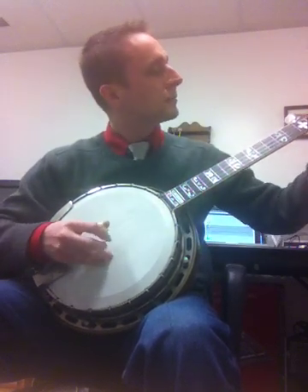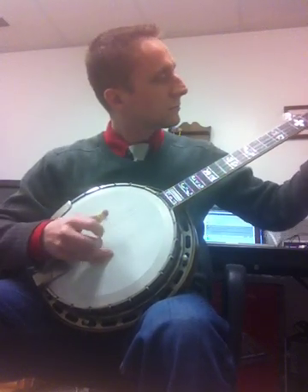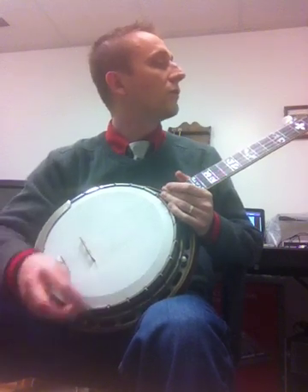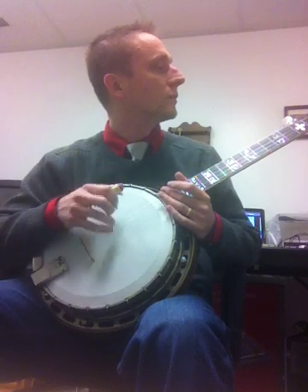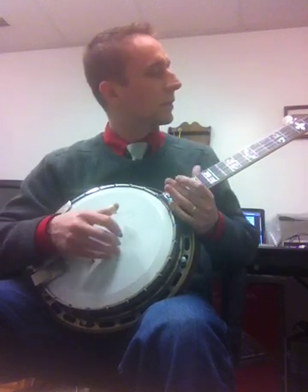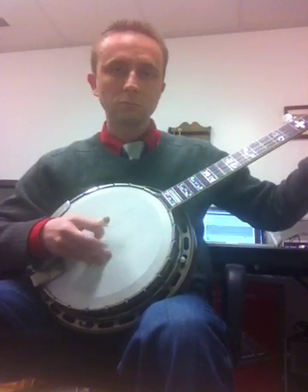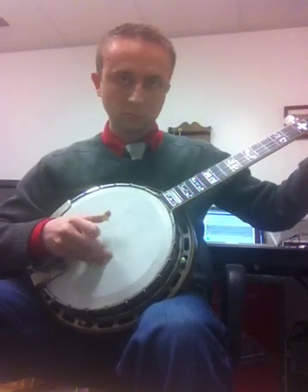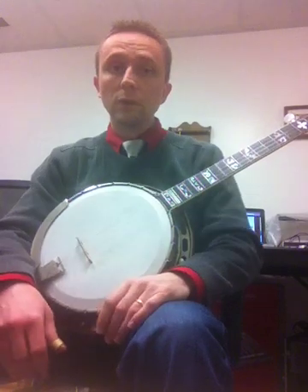Let me try that again. If you're a Reno picker like myself, it's also good for Reno-style music. Let's see here — what was I going to play of Don's? I can't think of anything to play right now. Some of this.